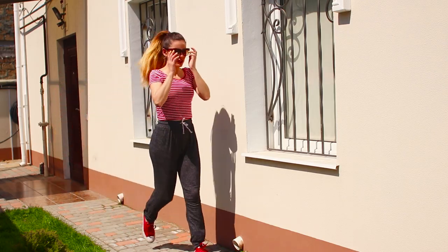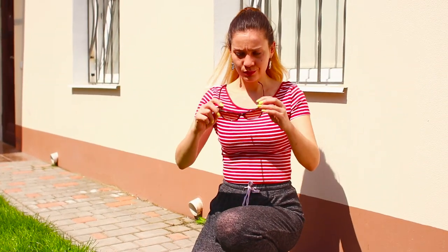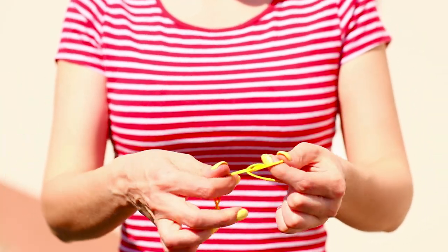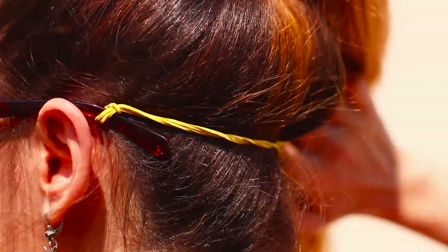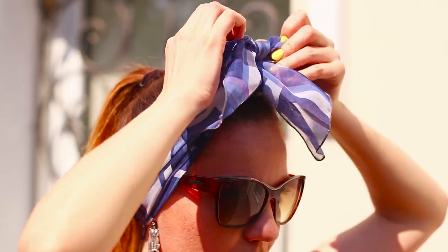Let's go for a run! But there is one problem — running in glasses is very uncomfortable. You need two rubber bands. Connect them, then fasten the ends to the arms. Put the glasses on, hooking the rubber bands around the back of your head. Cover it with a bandana so it doesn't spoil your look. Beautiful!